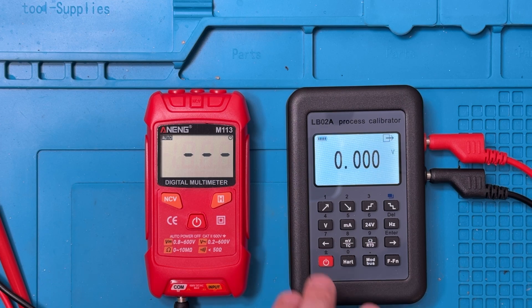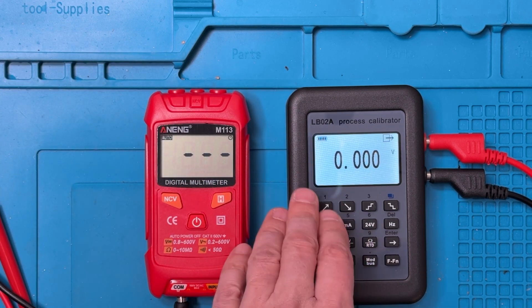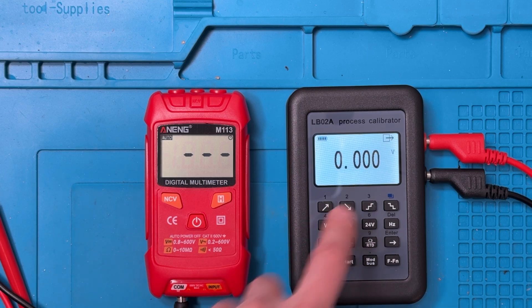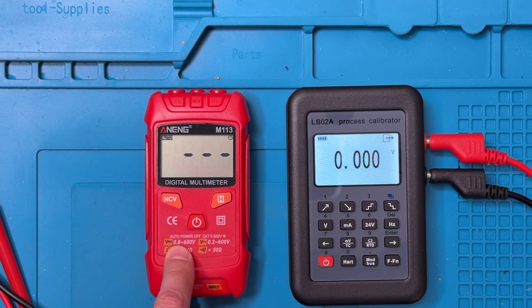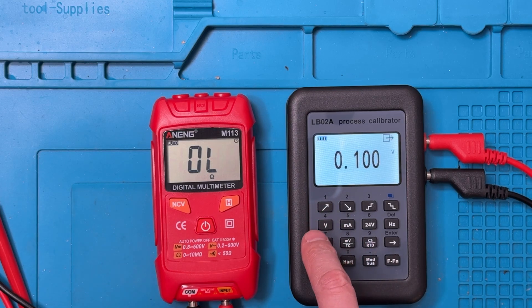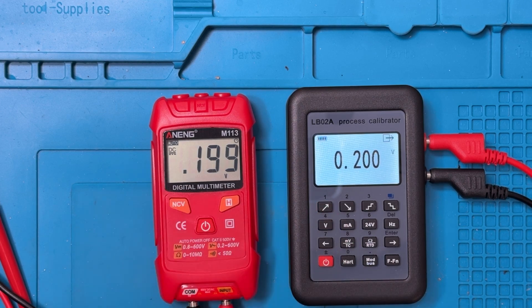We'll do DC voltage first. I've started using this process calibrator to test DC voltage and DC current. This meter will do DC voltage but won't do current. I'll plug the output into the meter. Now it's going to start to beep, because since it's in one of these fully auto modes and right now I'm not producing any voltage, it's going to think it's in a different mode — the zero volts here is below the read threshold shown on the face of the meter. I'll work the voltage up and we'll see what happens. At 0.2 volts, we can see that it's reading pretty much 0.2 volts exactly — a little below the range it actually says it'll sense, but that's a good sign.